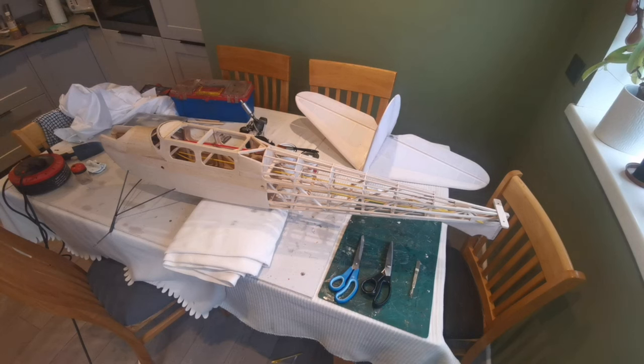Hello everybody and welcome back to the building of the Falcon. I'm about to start the process of covering the fuselage. You can see in the background that the tail feathers have been covered - at the moment they're not glued together, but they've been covered and they've had three thinned-down coats of dope, and that's got them prepped for the decoration paintwork that's going to go on them in the future. In terms of the fuselage...